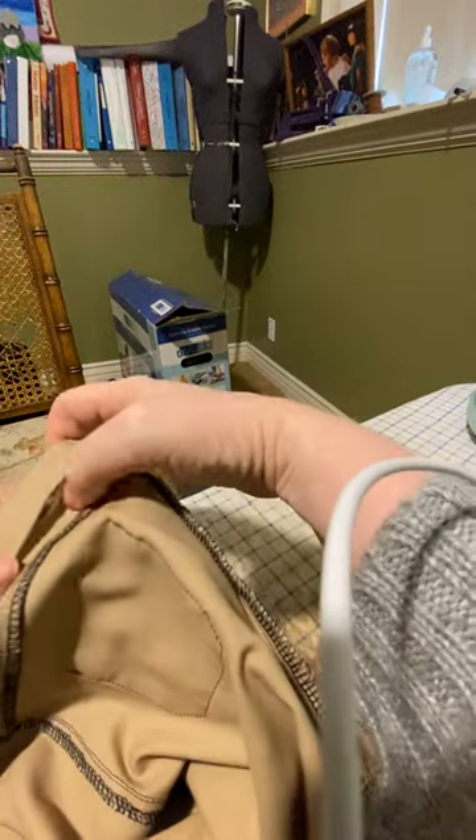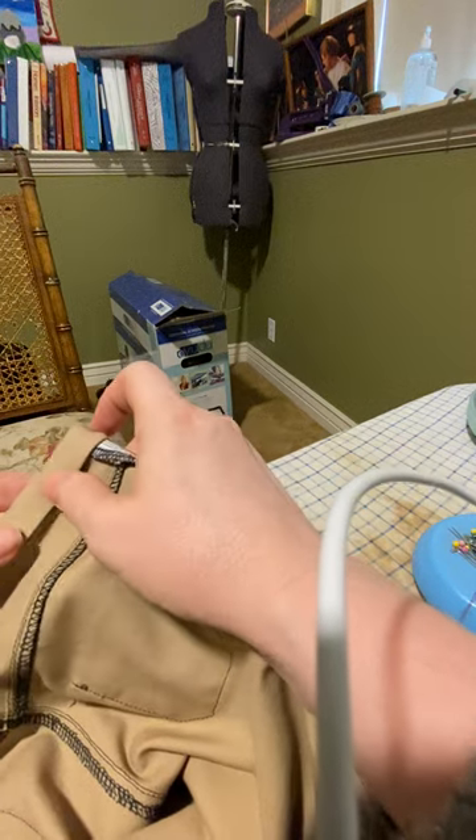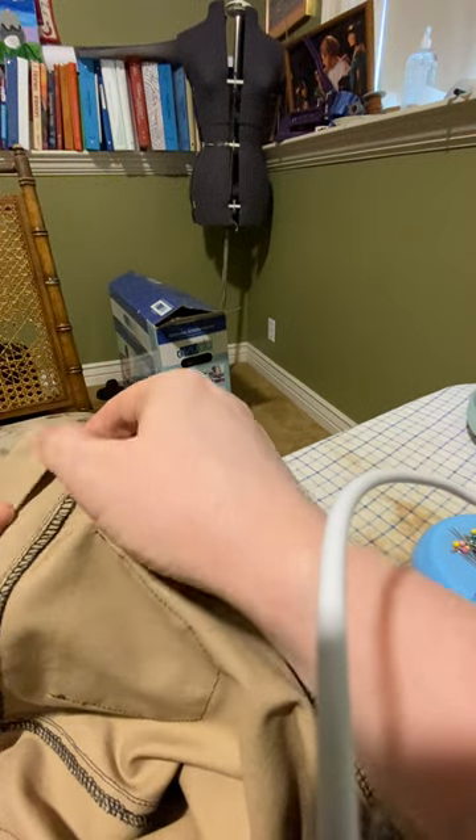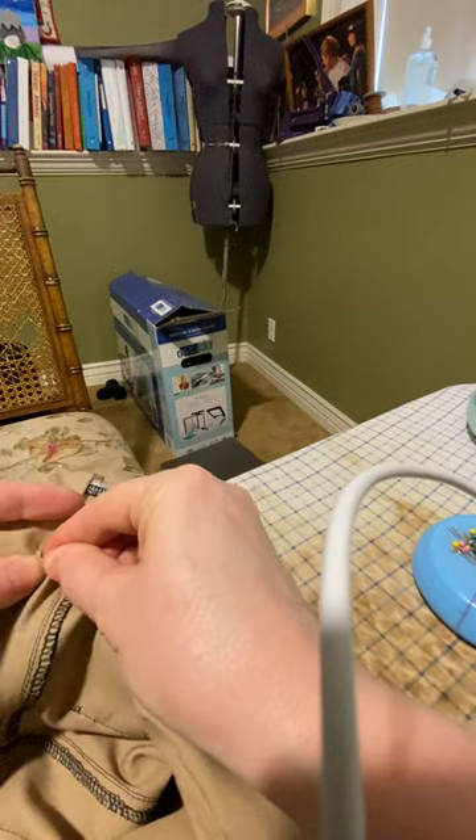And then if I choose to top stitch, I'll top stitch after. So sometimes my waistbands get stitched twice — that's just a personal quirk for me. You can stitch it however you'd like.